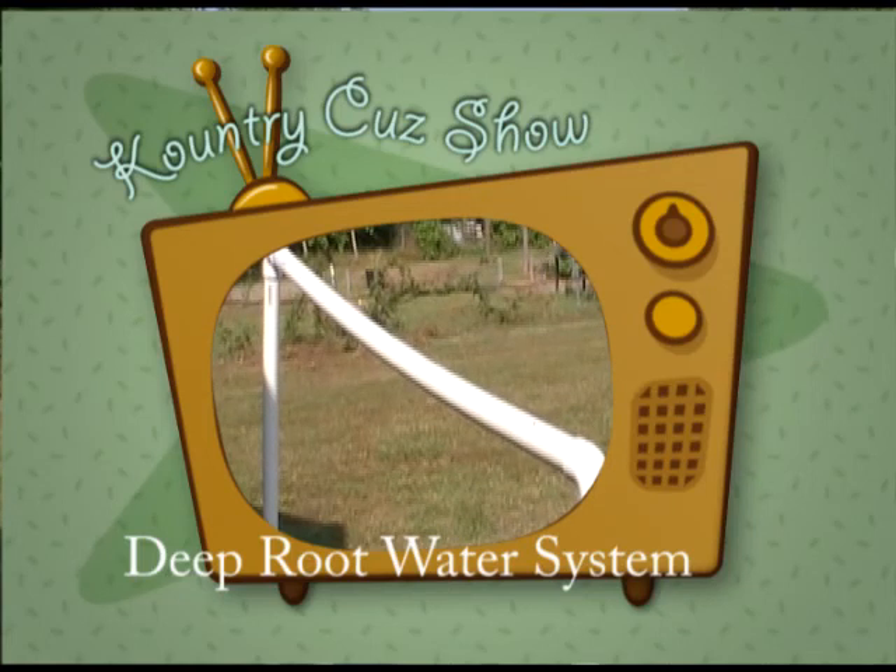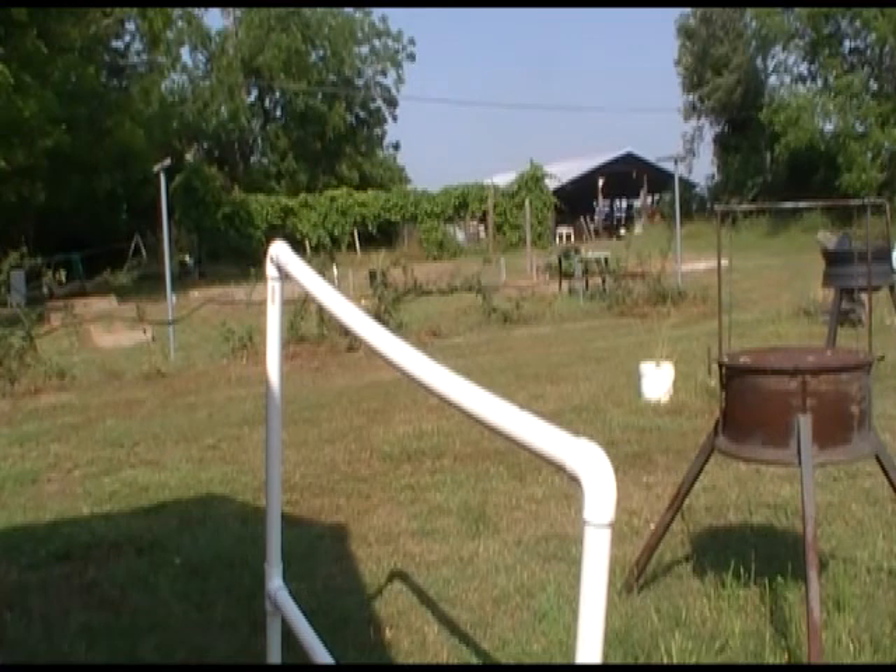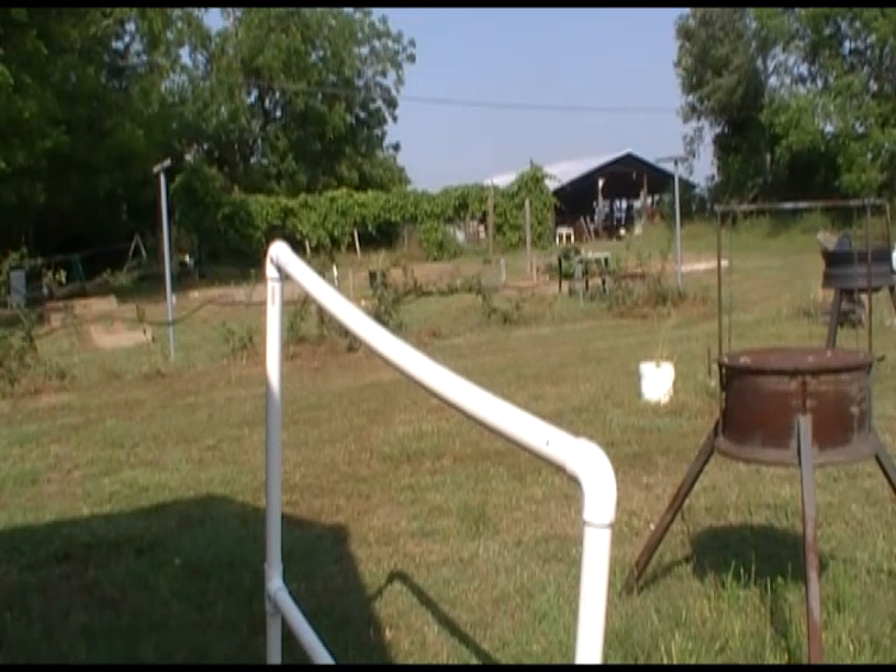Hello and welcome to the Country Cubs Big Show folks. Today we're going to be trying a little bit of an experiment here. What we're going to do is make a deep root watering system for my box garden or my kitchen garden out back. I pulled up some onions yesterday and got a couple of my boxes freed up now to plant some tomatoes and peppers in them.